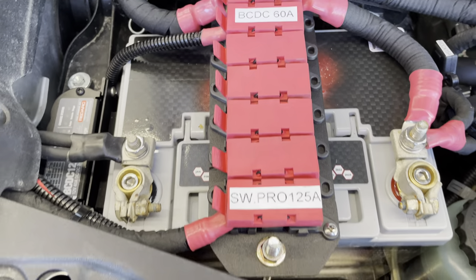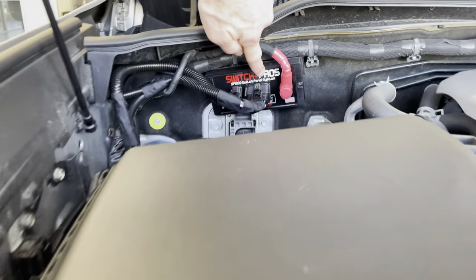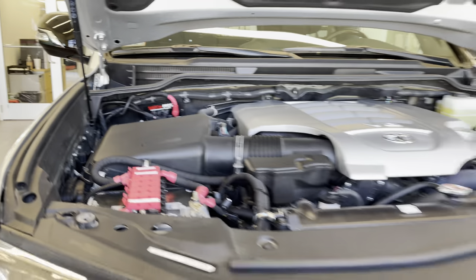As you can see, there are no wires plugged into those fuses right now. We have the Switch Pro located right over here on the firewall. I'm going to go ahead and close the hood and show you the rear of the vehicle.